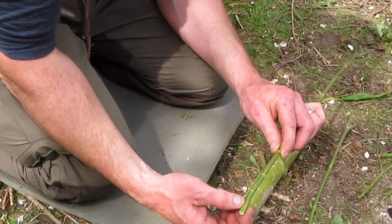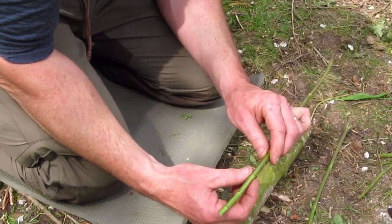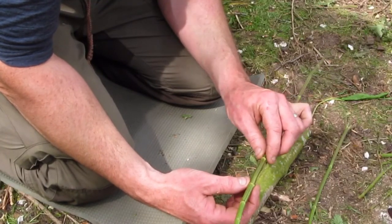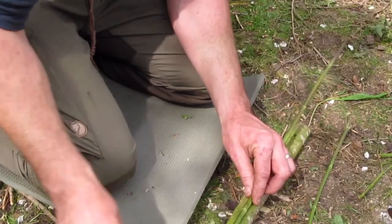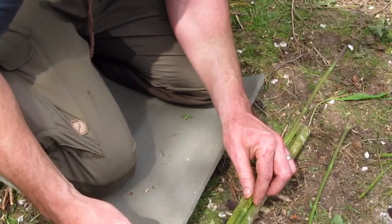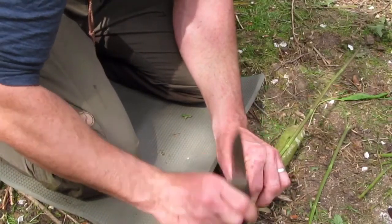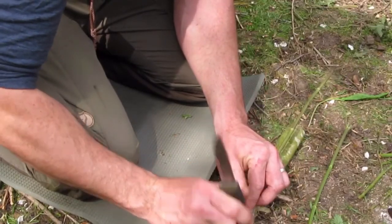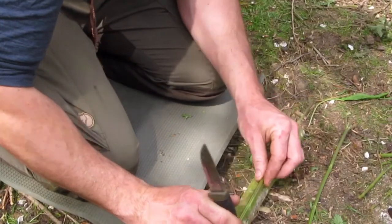Now I'm going to deal with these nodes here, which are hard bits. If you imagine like bamboo garden cane, you have these nodes running up bamboo as well — they're hard bits, and between them are much softer fibers. So just take the back of your knife, or a rock, or whatever you've got at hand, and just crush those gently. Not too much — you just want to break them up a little bit to soften them.